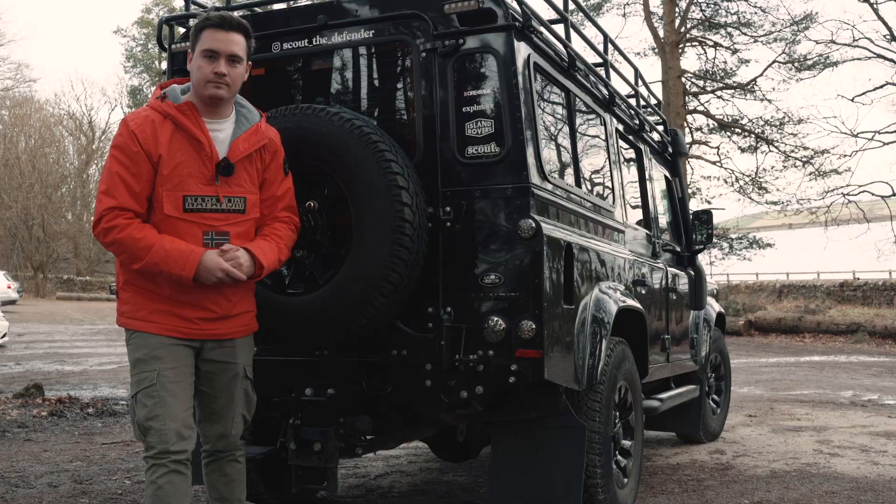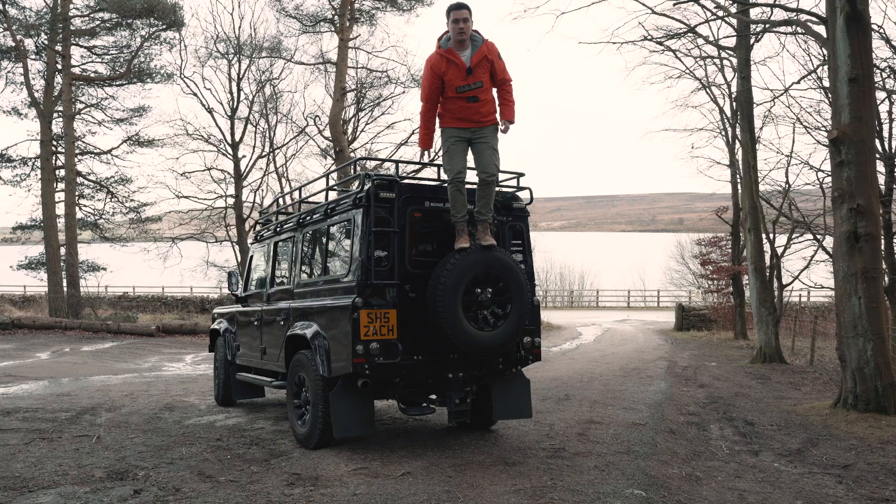You may have seen people do this online, but this is just to demonstrate the pure strength of that rear wheel carrier. The weight is being transferred through the crossmember, all the weight is taken off the rear door, and with the engineering it's strong enough to hold me on it.